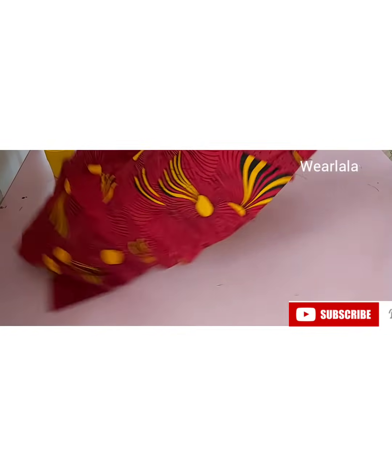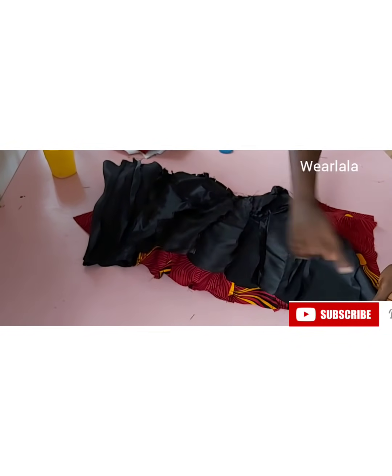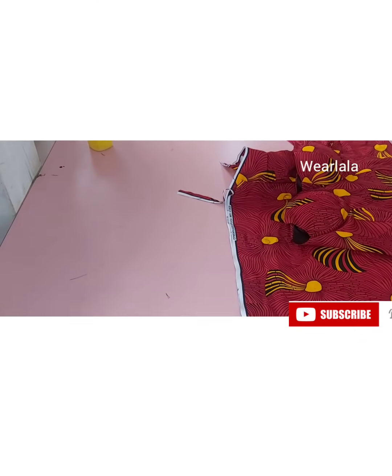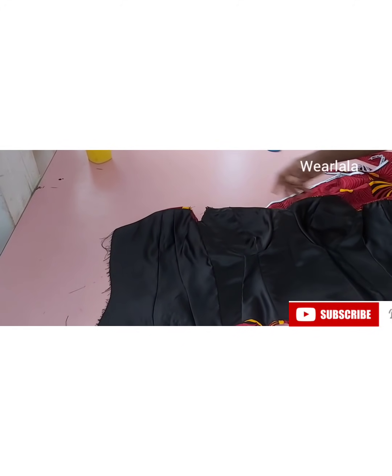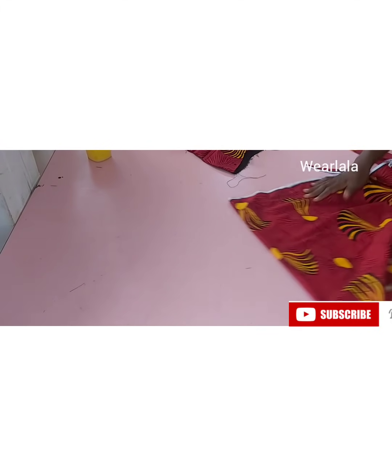Now that I've reduced my lining, I'll be turning the hemline of my blouse and the back neckline. This is my blouse — I've turned the back neckline already, and of course the hemline. Press every step of the way — it's very, very important.